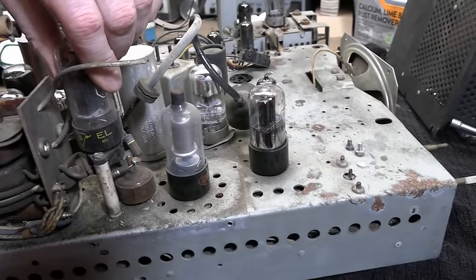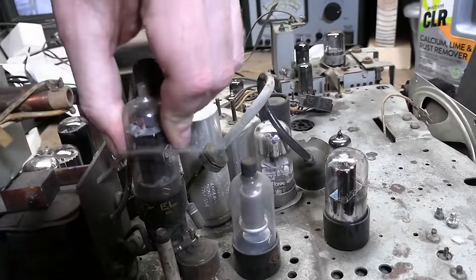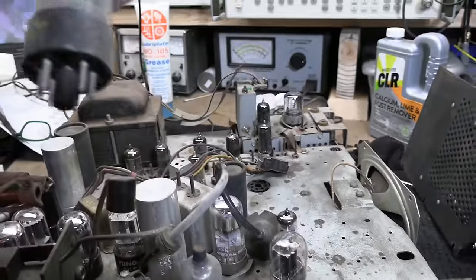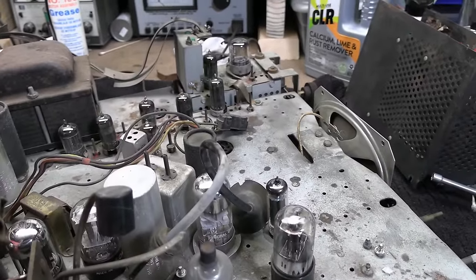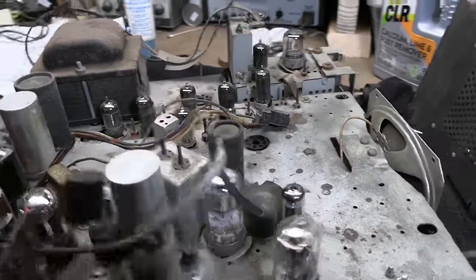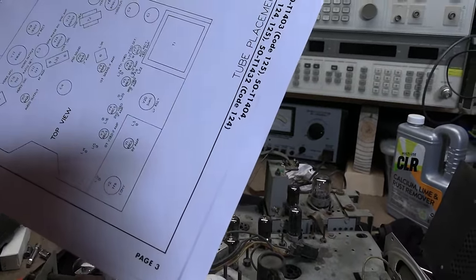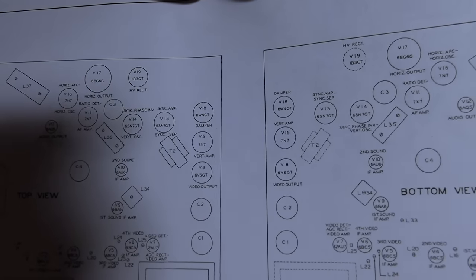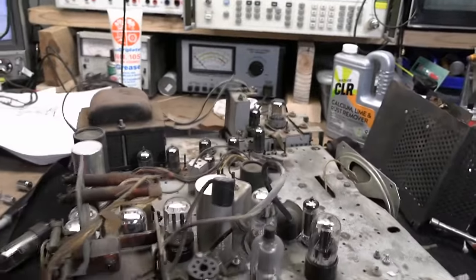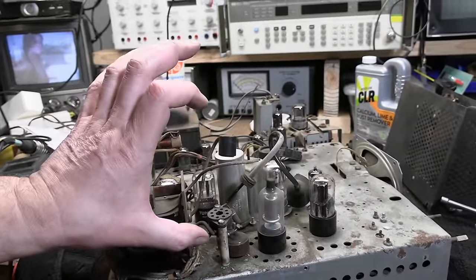That ain't right — that was rattling around in the set. I say that ain't right because that's a much bigger cap than will fit on there, and also 6BQ6 is too new. Maybe it'll kind of sort of work, but I'm pretty sure it's usually a 6BG6. Let's double check that with our tube chart. 6BG6G — yeah, that's the early set tube to use. So that's not right. And what's also odd is 6BG6 is a really tall tube, and that's not going to fit in there.